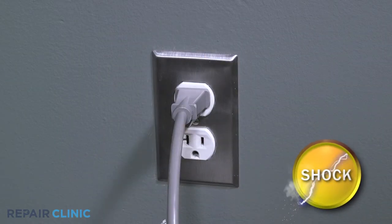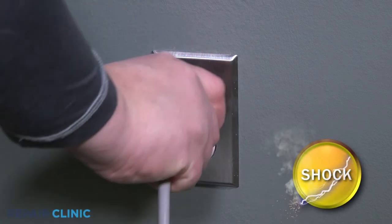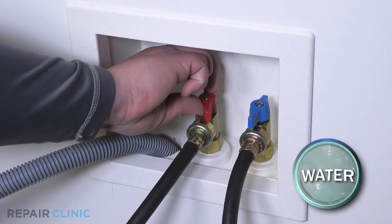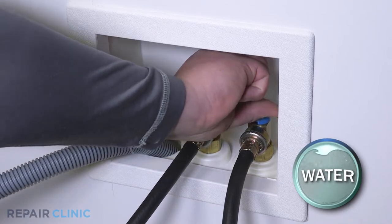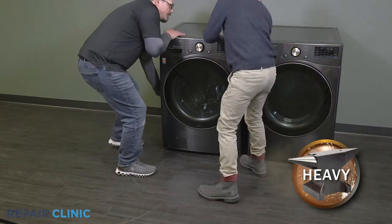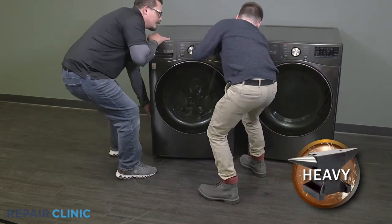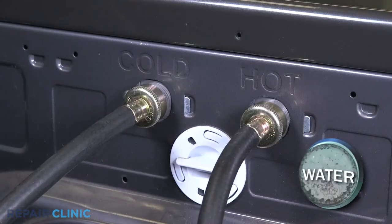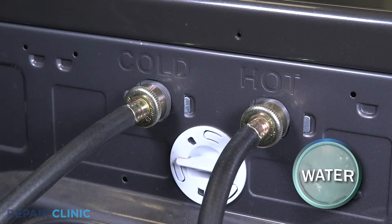Before you begin the procedure, unplug the washer and turn off the water supply. Pull the washer away from the wall. Unthread the water supply lines — be prepared for water to spill.